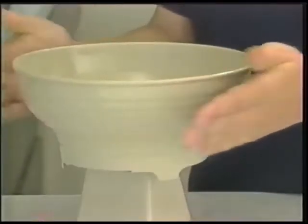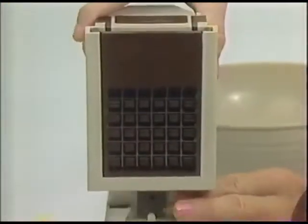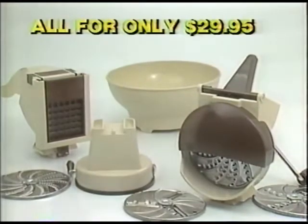Order now and get our special bowl that fits securely on the base. It's an extra hand that means no more uh-oh. And you can say uh-uh to $40, because you get everything for only $29.95.